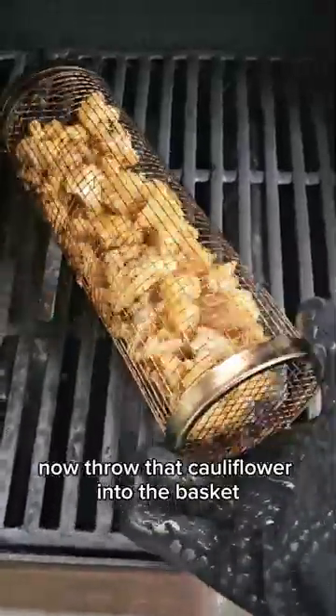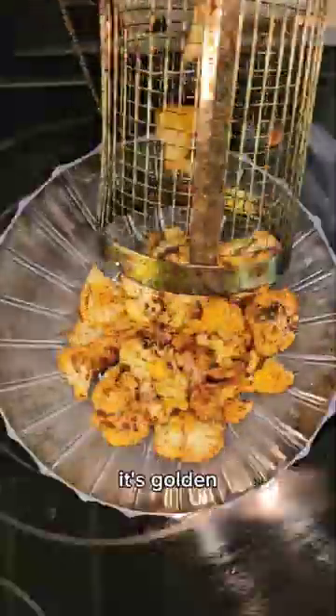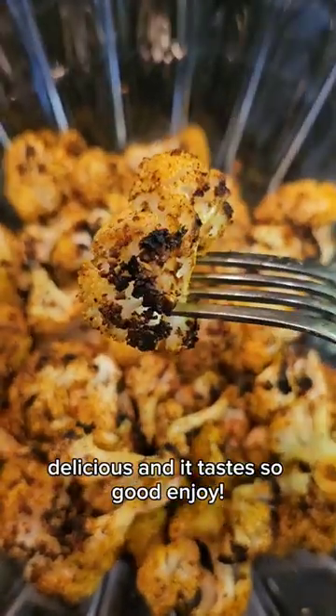Now throw that cauliflower into the basket and throw it on the barbecue. Keep turning until it's cooked beautiful to perfection — it's golden, delicious, and it tastes so good. Enjoy.